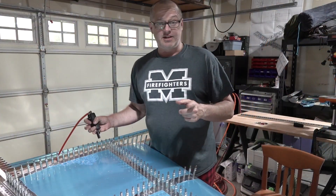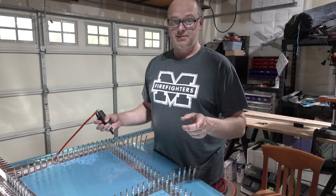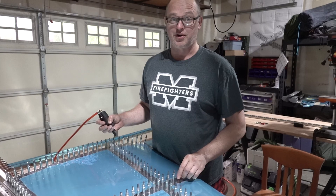Do you enjoy sanding, putting things together, taking them apart, drilling them, taking them apart, sanding them, drilling them, taking them apart again? If so, you may want to build your own plane.